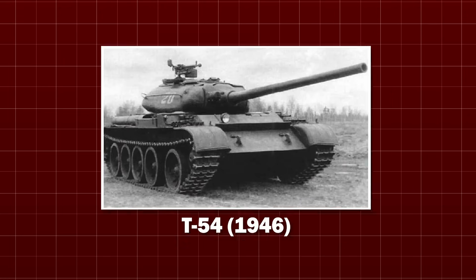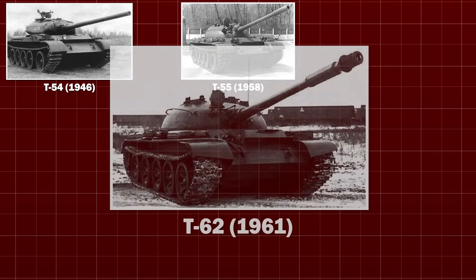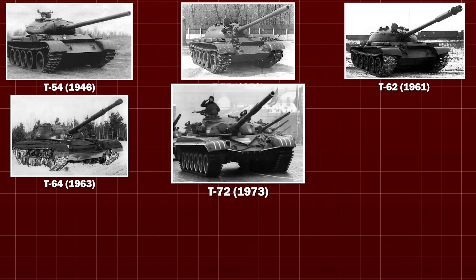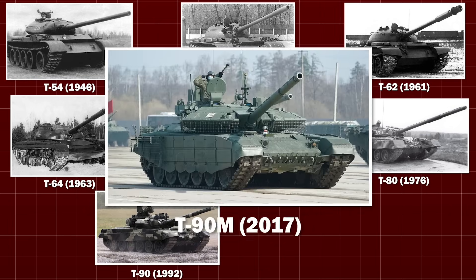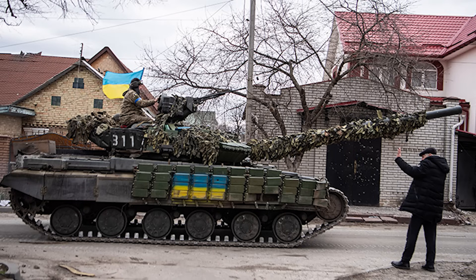In the 1940s, the Soviets developed a tank design formula that they quite liked. As a result, they kept using it until very, very recently. And what this means for us is that, despite all their vehicles being quite different, they all look the same. Which can be annoying, especially as thousands of these tanks are being used by both sides of the Russo-Ukrainian War.